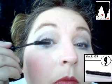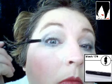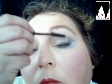Adding another layer of black mascara. This time using the eyelashes upwards and outwards so that they're a bit slanted, and applying more to the bottom lash line. So generally a heavier usage of the black mascara is applied.